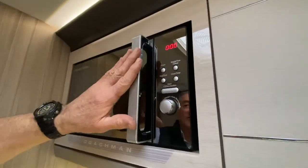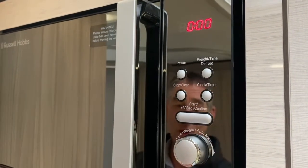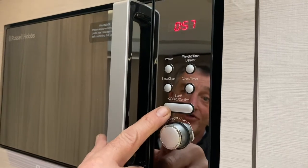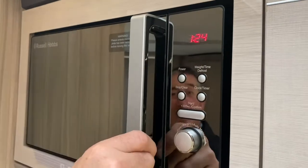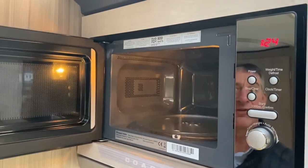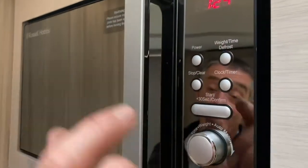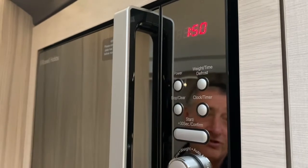We could set a clock if we wish to using this button here. For basic use, just press the start button — it will give you 30 seconds on the clock. Press it again for a minute, press it again for a minute and a half. I'm going to stop that because we haven't got anything inside apart from the glass tray and the rotation ring. If I want two minutes, press it one more time — there's up to two minutes on the timer.